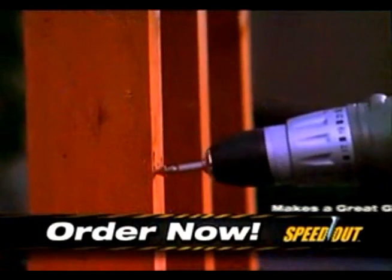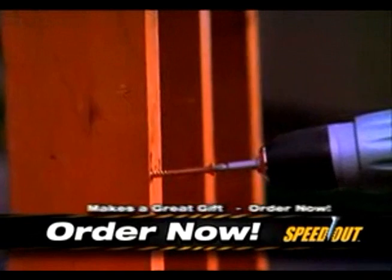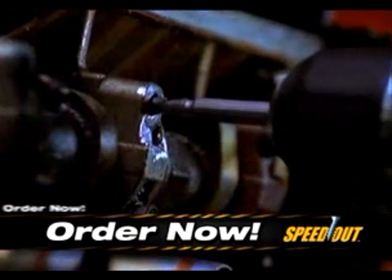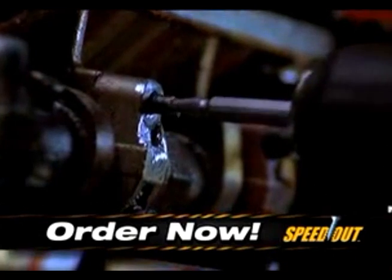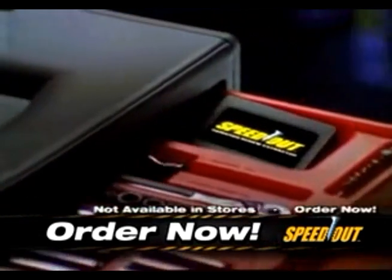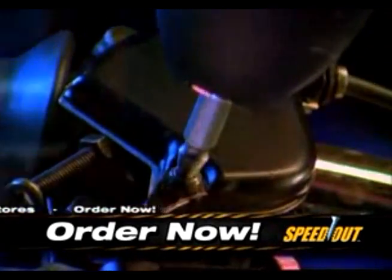In fact, this patented process works so well, you can even remove 4-inch long stubborn deck screws out of redwood. Even if you break off the entire head of a screw or bolt, you can still extract it right out — no problem. The Speedout is a must for every tool kit.